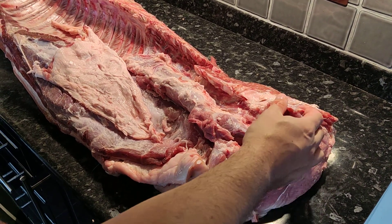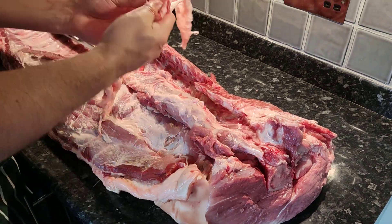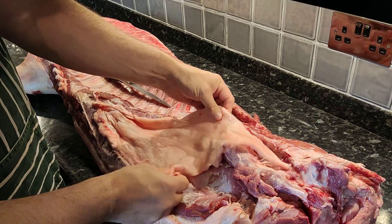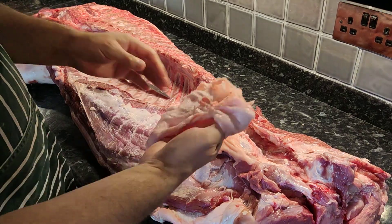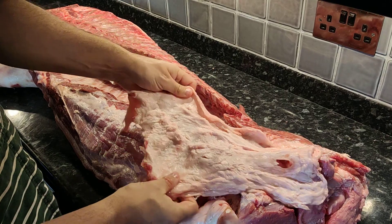So we've taken the leg off — we'll come back to that. There's a layer of fat here and I've pulled it off already so you can see. You work your fingers underneath and literally have to rip it off. So that's your leaf fat.